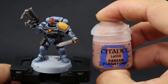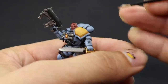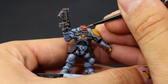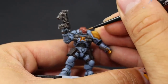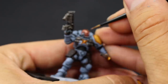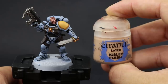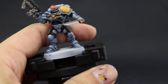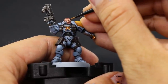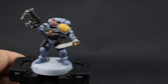Next I'm going to highlight the skin. I'll start with Cadian Fleshstone and with this color I'm going to pick up most of the area of the skin, leaving the recesses in the previous color. Then I'm going to apply a second highlight with Kislev Flesh, and this one is going to go only on the most prominent parts — the eyebrows, the tip of the nose, and any place that is very sharp or very prominent. It's going to give the illusion of a very sharp highlight and make it pop a lot more.